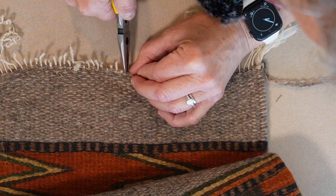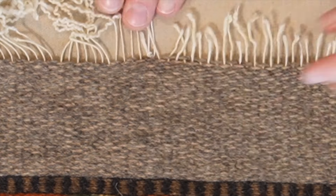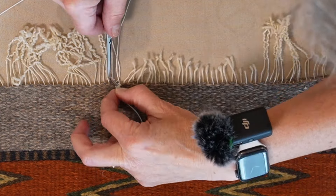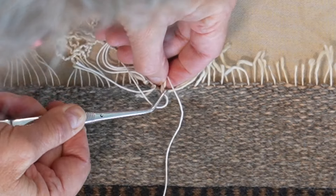Pull those strings tight again, making sure it all looks good. Tie new string to those tiny little damaged strings — you're going to need tweezers and pliers. And this is the hard part, but you can do it.